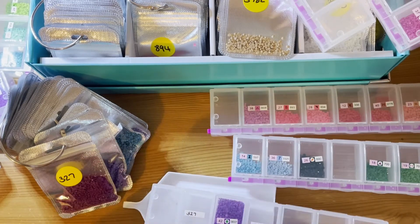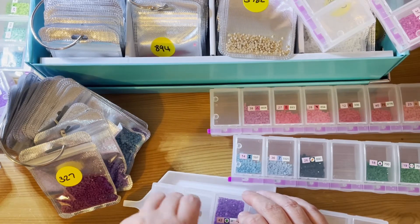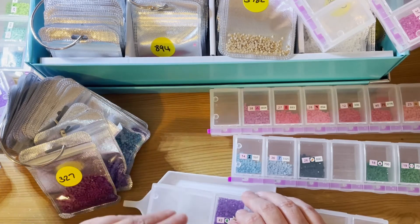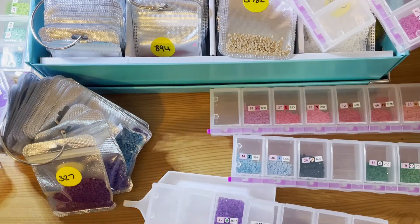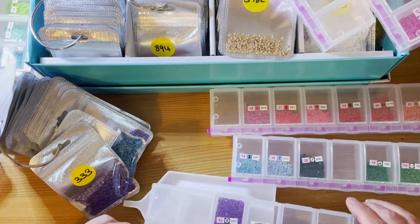They are quite pricey though — you get a pack of a hundred for about 12 pounds on Amazon. I'll see if I can find them and link them. You don't just get the little bags and the rings; you also get little white boats as well.